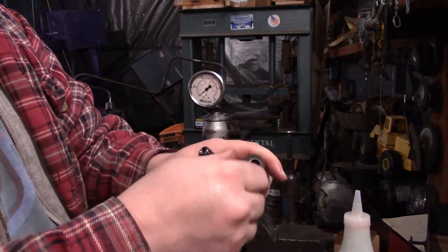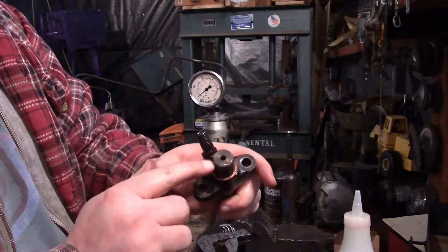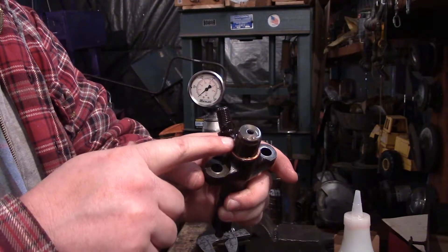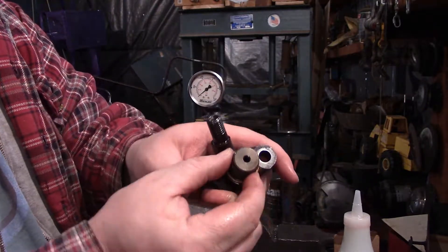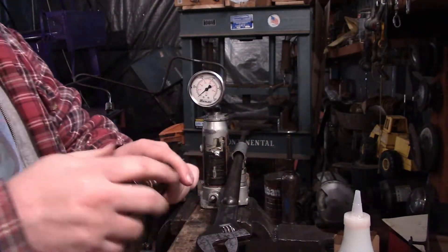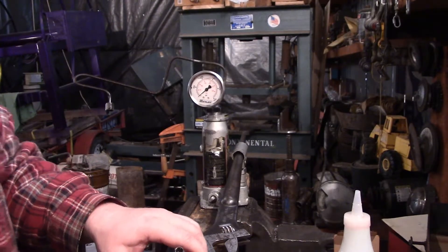Now if you're wondering why these are adjustable, I'm going to take this nut off and show you real quick. See how it unscrewed? There's just a spring in this style of injector. Some of these are shimmed, so keep in mind not all injectors are going to be the same. But in this particular model, you can actually tighten and loosen this to get your pop pressures where you need them. So I'm going to take this one apart.